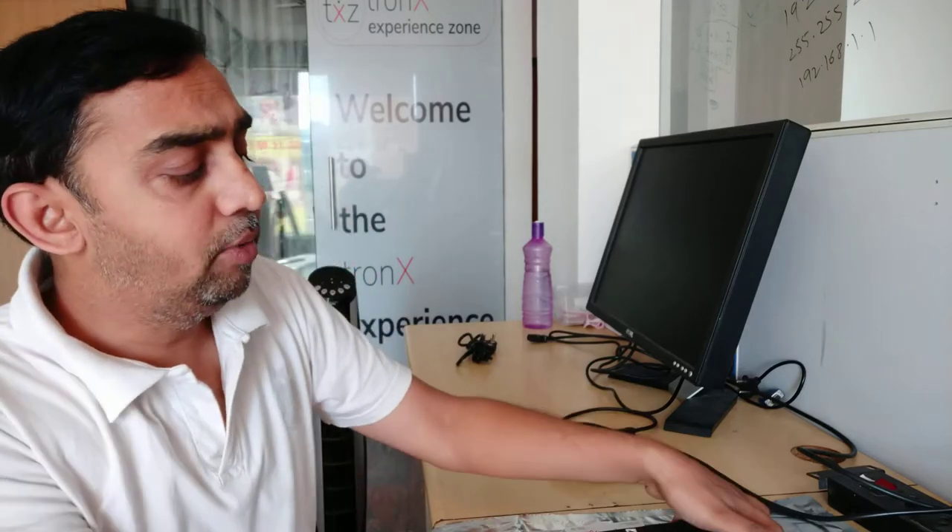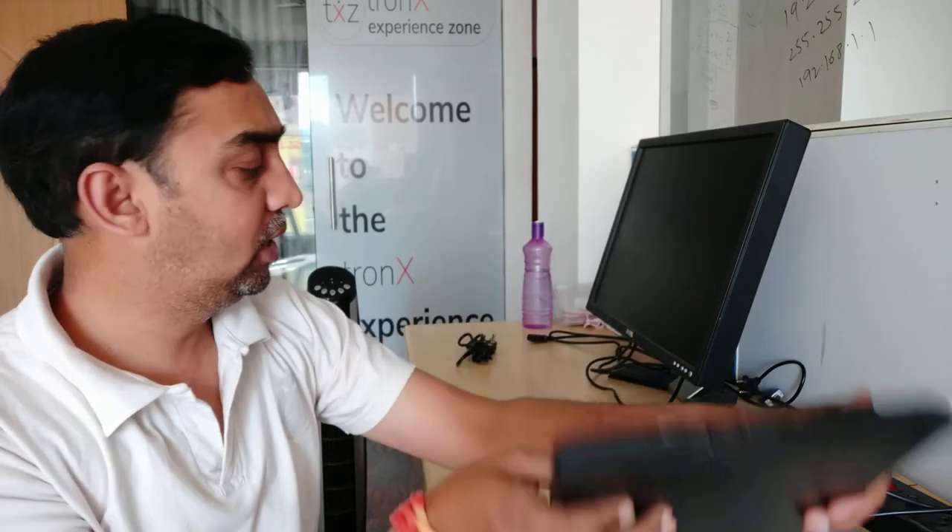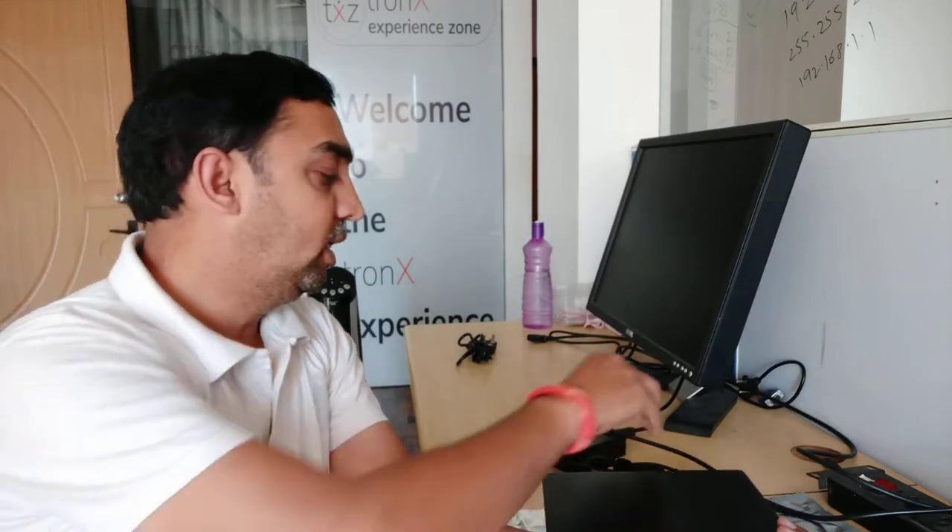Hi friends, today I will talk about laptop issues — what we are finding, and if you have any problem, how to solve it. I will talk about Lenovo ThinkPad. If you see, there is a business class laptop called Lenovo ThinkPad X240. Now there is no display on this, even though if you put a new adapter and try to turn it on, it does not get on.